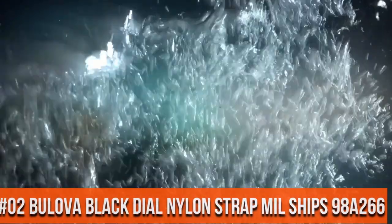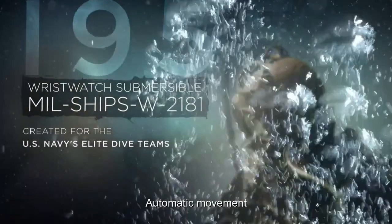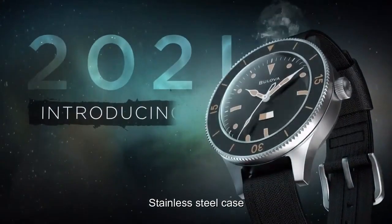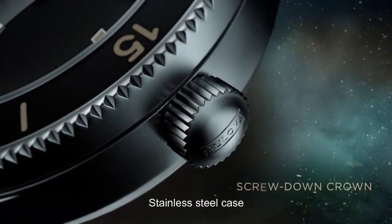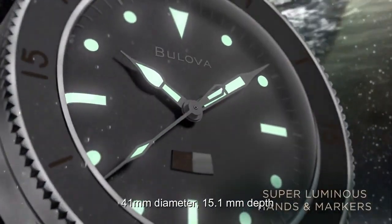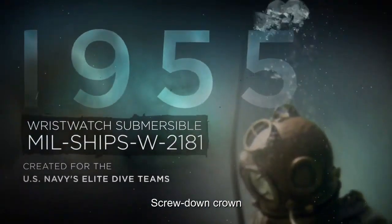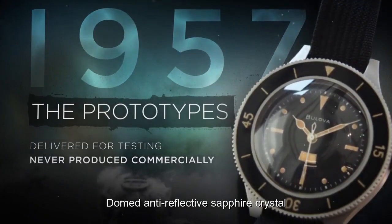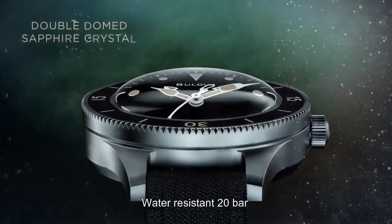Top 2. Automatic movement. Stainless steel case. Case diameter: 41mm. Case thickness: 15.1mm. Stainless steel screwed-on crown. Anti-reflective sapphire crystal. Water resistance: 20 bar.